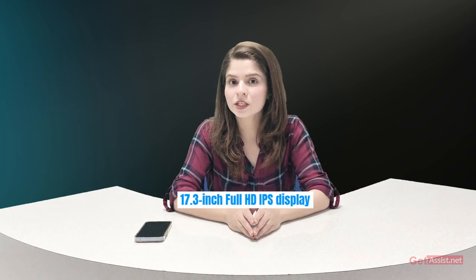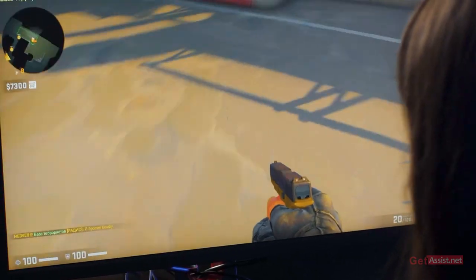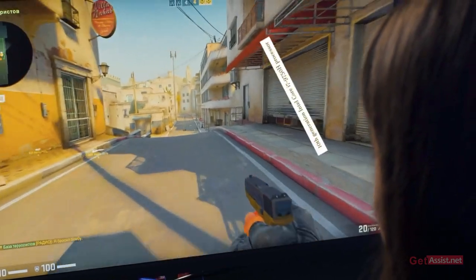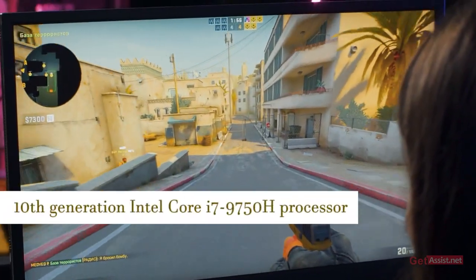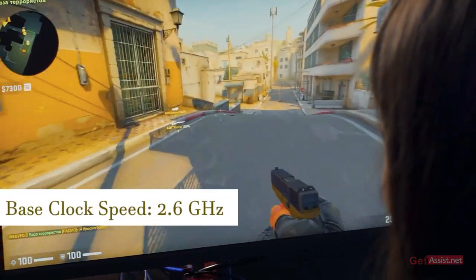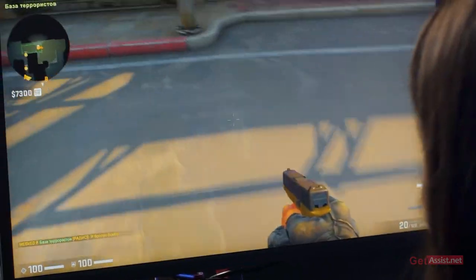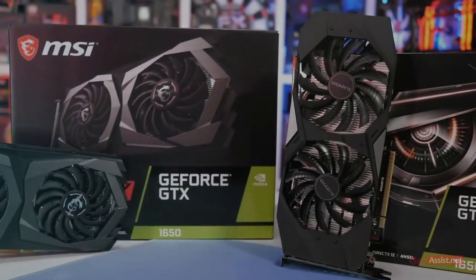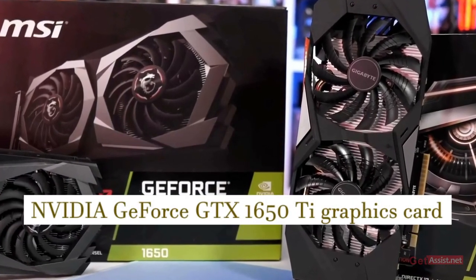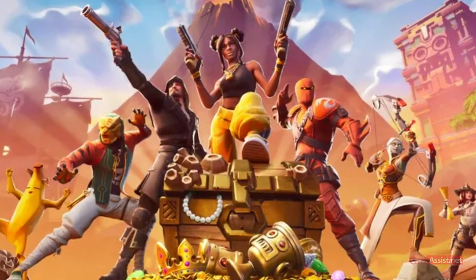The Clevo LH70 is a gaming laptop with a 17.3-inch Full HD IPS display and a resolution of 1920x1080 pixels. The laptop is powered by a 10th generation Intel Core i7-9750H processor with a base clock speed of 2.6 GHz that can boost up to 5.0 GHz. It also comes with an NVIDIA GeForce GTX 1650 Ti graphics card, which can handle most modern games and demanding content creation tasks.